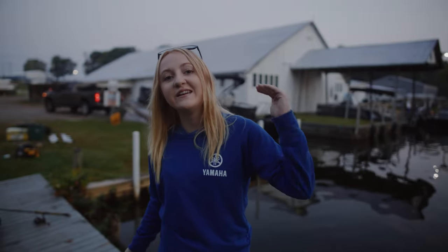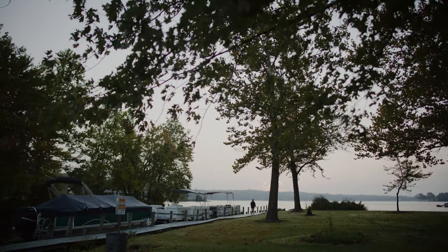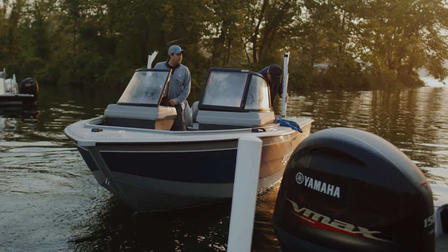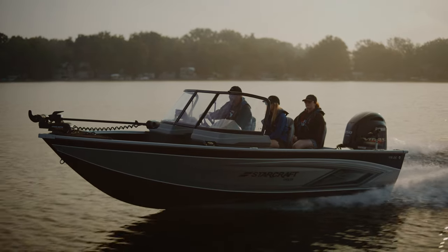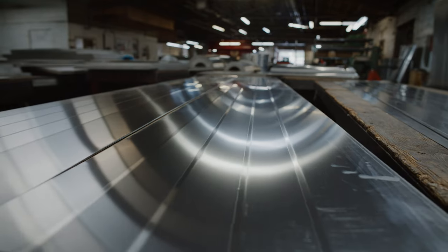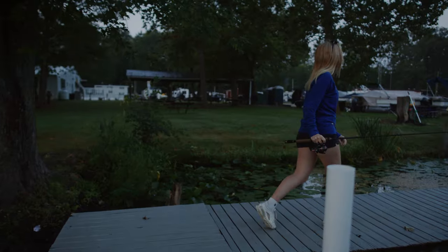Hello everybody, welcome back to another video. Today I am super excited because it is a very different video than what I normally do. We actually drove eight hours south and we are outside of New Paris, Indiana. I have been working with Smoker Craft for a couple years now, so they invited me down to experience their annual photo shoot. Today we are checking out the new boats Smoker Craft is coming out with in 2023, and we're going to check out the factory this afternoon.